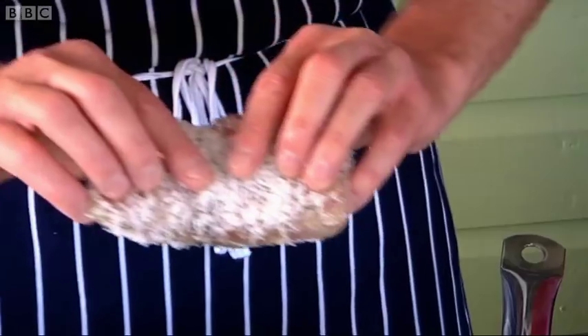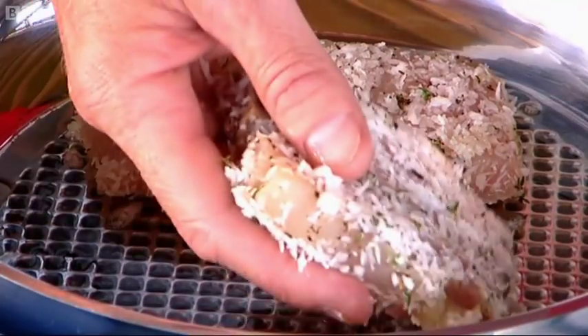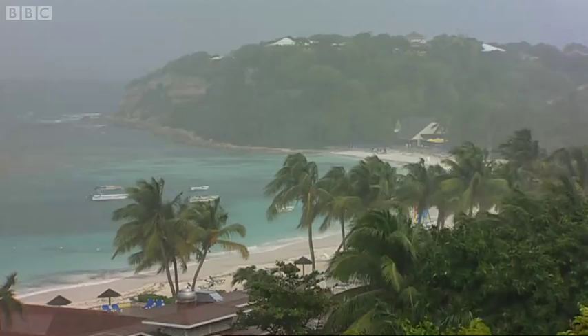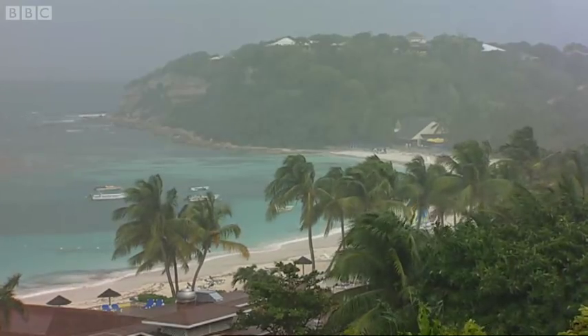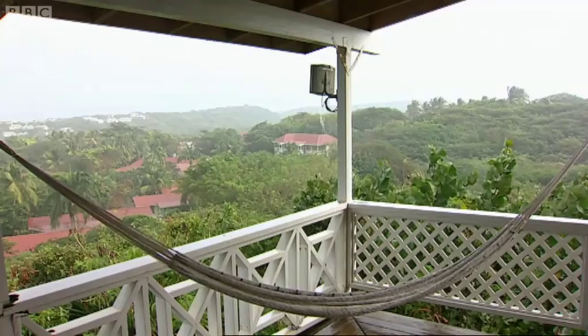But the main thing is the mahi-mahi. Just immediately getting that little sizzle there. You can imagine, trying to keep the heat in the pan isn't easy, because we're struggling with the weather today. It has been pouring down this morning, hence being under here to cook this dish. Hopefully it'll back off a little bit and bring back that lovely sunshine.